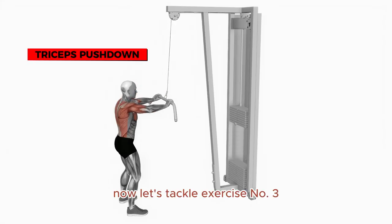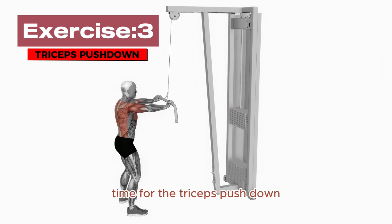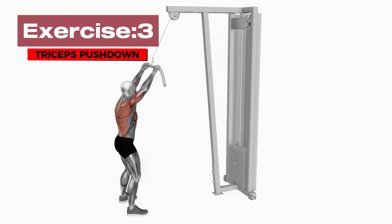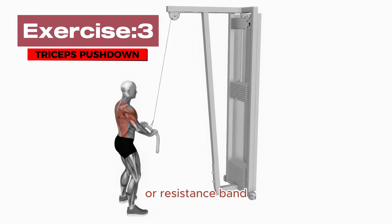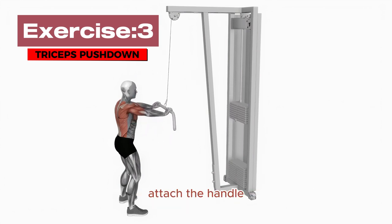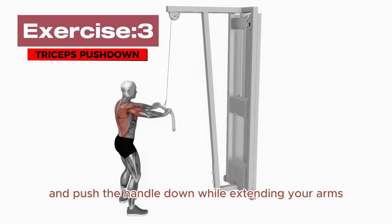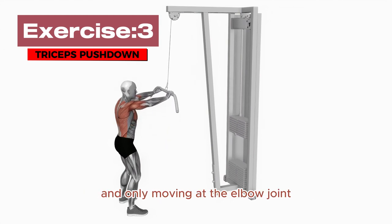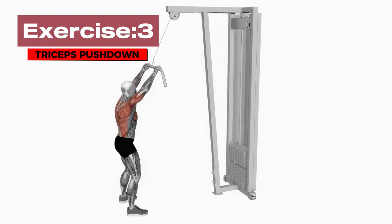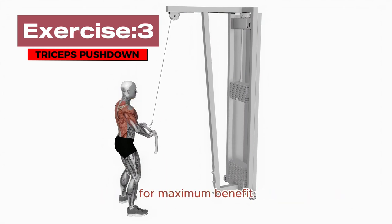Let's tackle Exercise Number 3: Triceps Push Down. This exercise can be done using a cable machine or resistance band. Attach the handle, grasp it with an overhand grip, and push the handle down while extending your arms. Focus on keeping your upper arms stationary and only moving at the elbow joint. Squeeze your triceps at the bottom of the movement for maximum benefit.